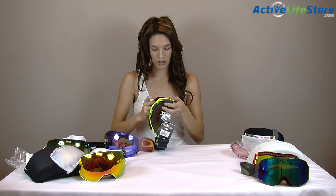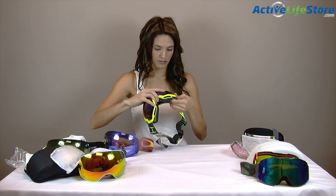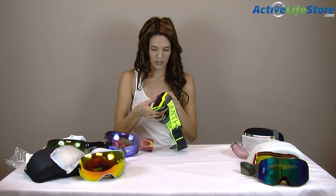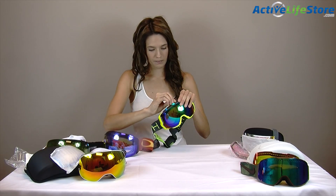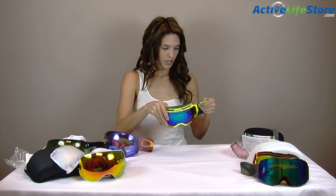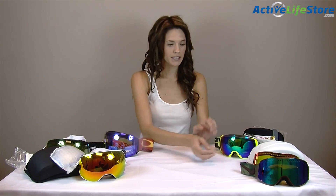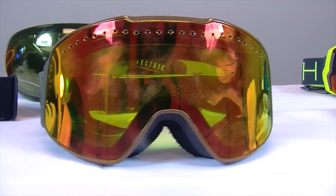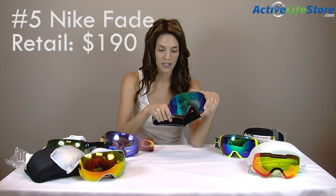The Flight Decks took me a while to get used to pushing back in, but you do get used to them. These ones are cheaper than most — they range from $150 to $230, where the Dragons are $260 and the Electrics are $220. All three of these are really comfortable. The Flight Decks only come with one lens, while the Dragons come with two and the Electrics come with two as well.